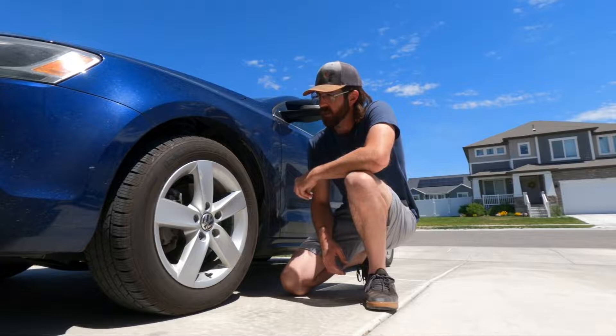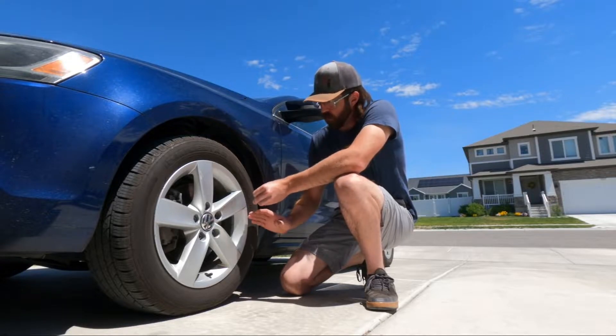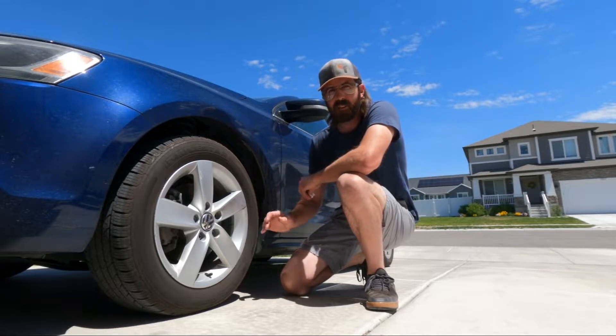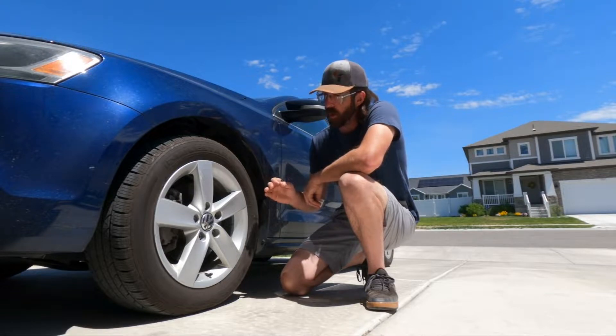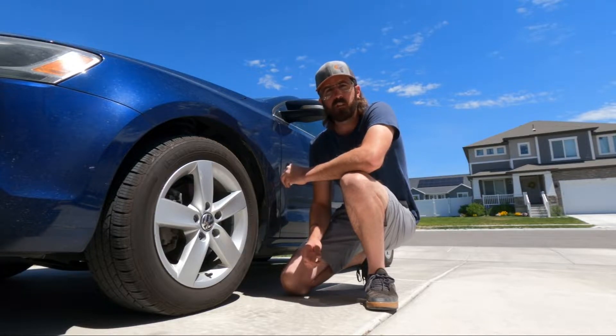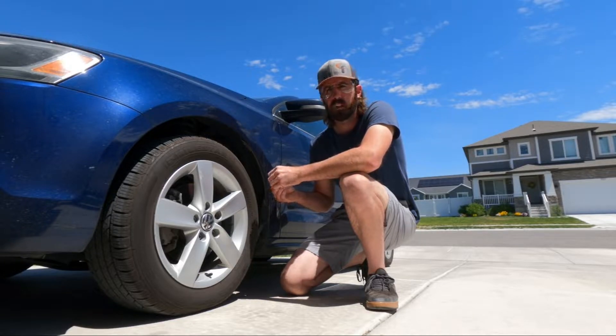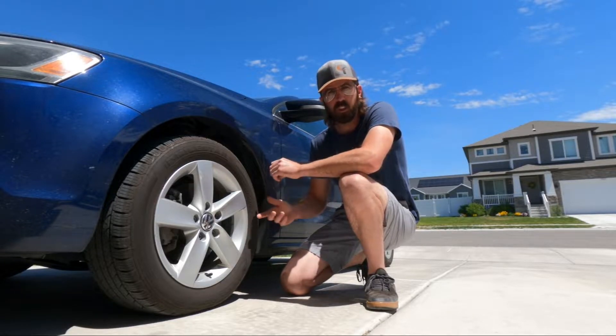Without knowing exactly how much imbalance you have to begin with, how many beads do you put in to correct the issue? Balance beads are mostly used for semi trucks, but I don't have any semi tires. So we know this is a balanced tire now with three ounces added. We'll go drive it, see how bad it is, then start playing with the beads — proof of concept to see if they're even worth putting in your tires.